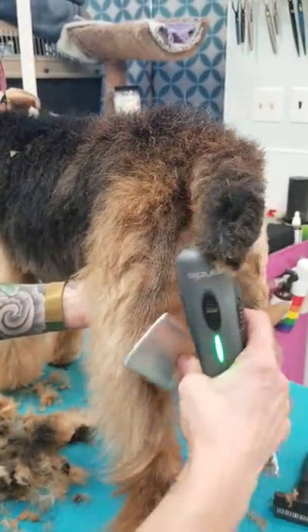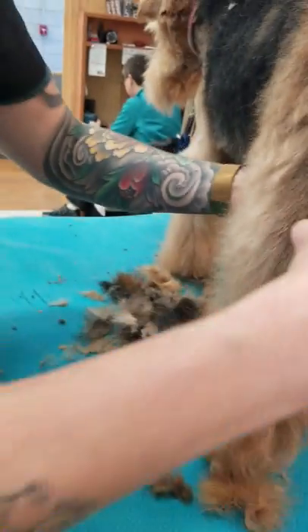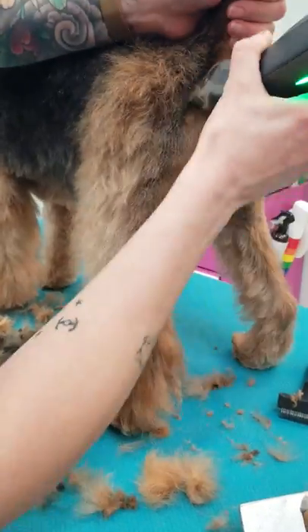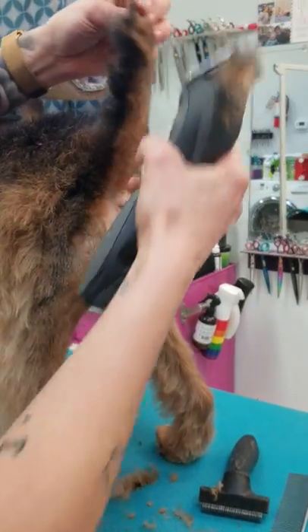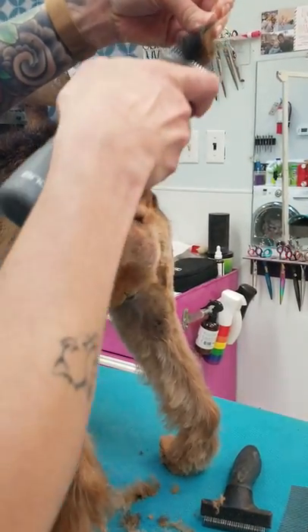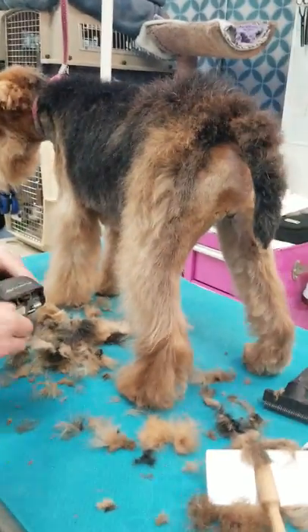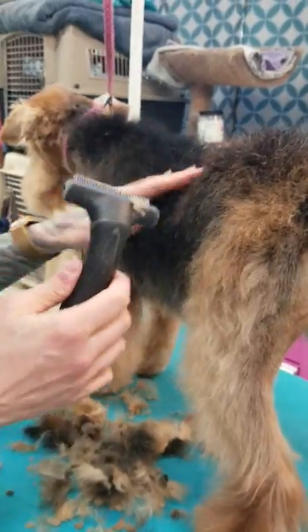At his hock joints — Welshies have a very let-down hock — I go to about two fingers above his hock bone and just skim it out with the seven, nice and short all the way down. Then I also do the side of his tail; I've already done the bottom half and the other side of his tail with the seven as well. Then I'm going to switch to the five blade. First I'll quickly show you this rake.